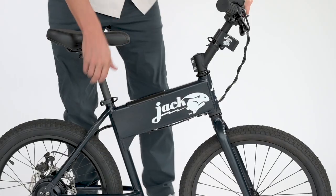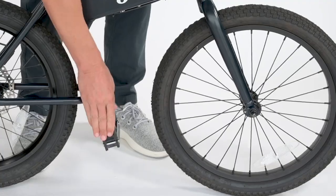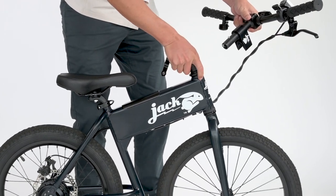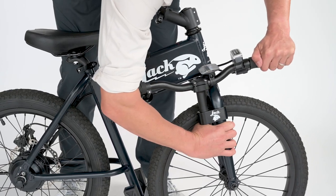Put down the kickstand. Lower the seat and lock the release lever in place. Fold up the foot pegs. Unlock the handlebar release lever. Press and hold the plus button. Pull the handlebars from the stem. Rotate the front wheel until the silver pin locks into place. Clip the handlebars to your Jackrabbit's front fork, and that's it!